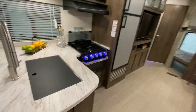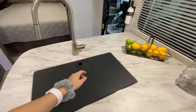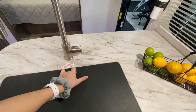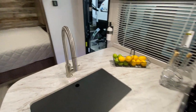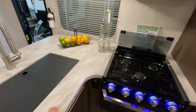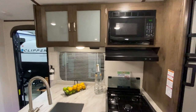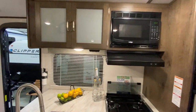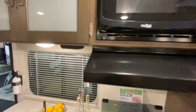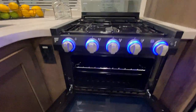Coming into the kitchen, we have storage below our sink and an L-shaped countertop. The sink is stainless steel with a pull-down nozzle, which is great for washing dishes and makes it a lot easier. You have a nice window so you can look outside while you're cooking, and extra countertop space in the corner for food prepping. Looking above, we have cabinets and a microwave to the right. Just below the microwave we have a three-burner stovetop with a glass range cover, and of course your oven.